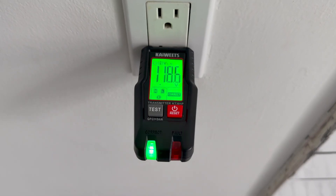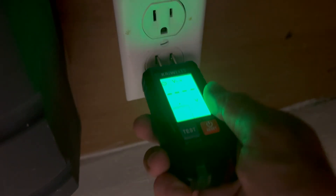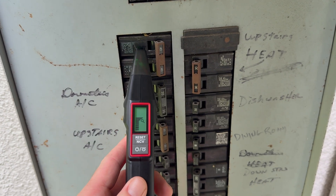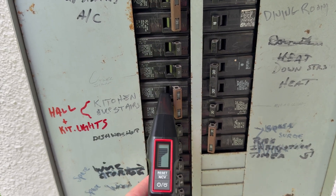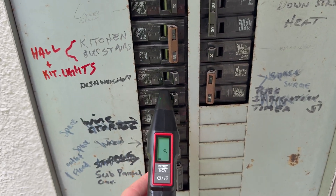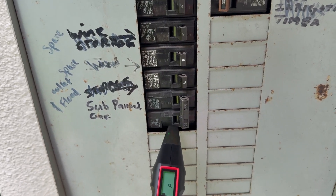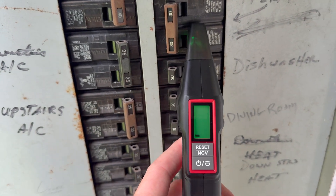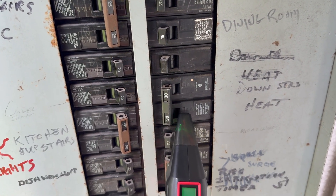You'll know it's still live because the green light that says 'correct' will still be solid and you'll still have varying voltage readings. Now, if you're getting multiple signals from various breakers, you'll have to check each one individually. It's possible that the receiver picks up a false positive from a nearby breaker — this is a pretty common issue. It happens because wires run side by side in the panel and the signal bleeds over.